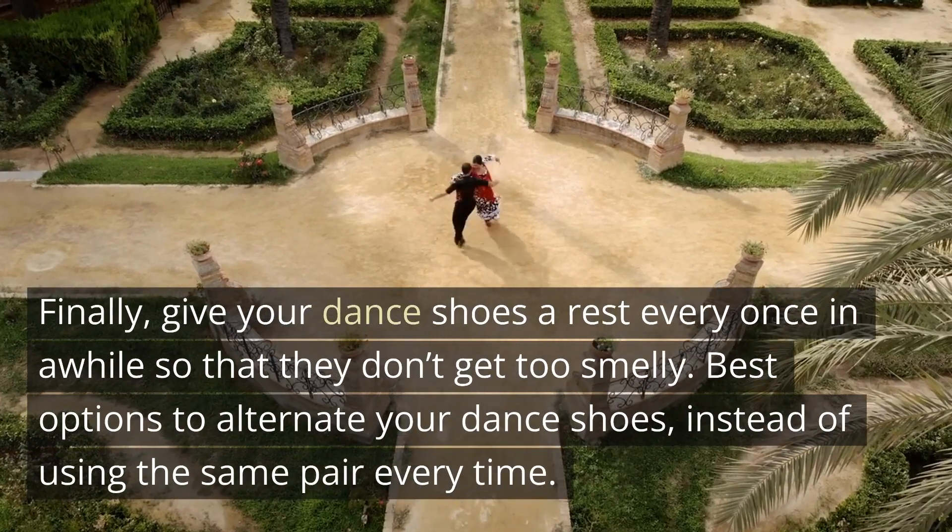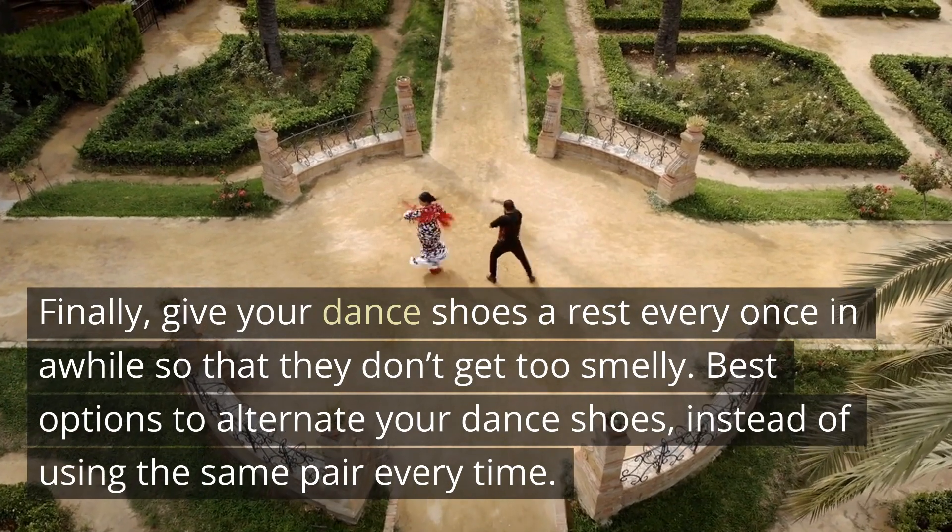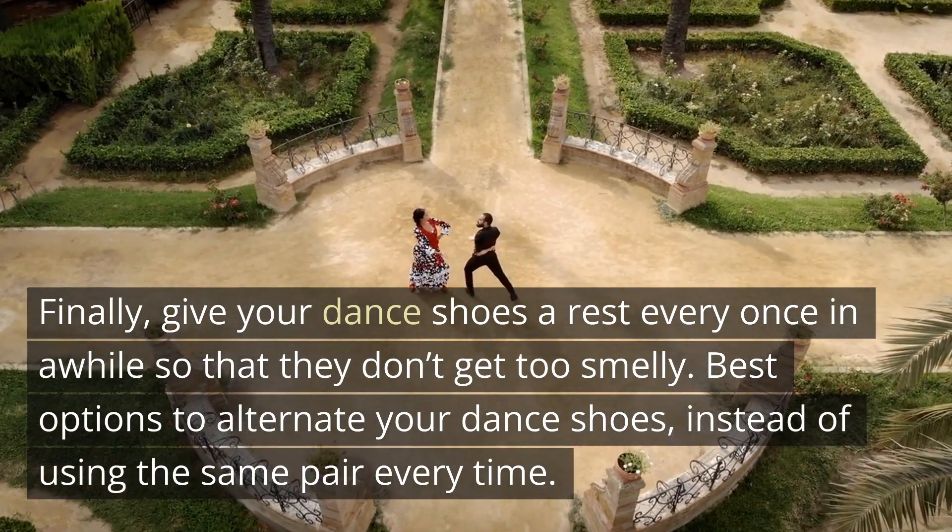Finally, give your dance shoes a rest every once in a while so that they don't get too smelly. It's best to alternate your dance shoes instead of using the same pair every time.